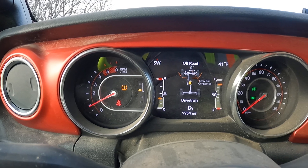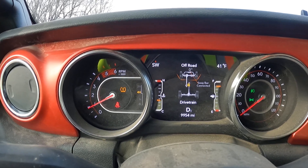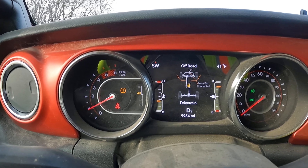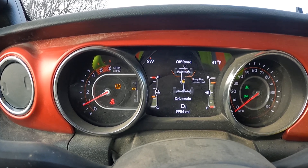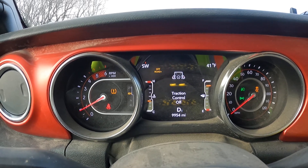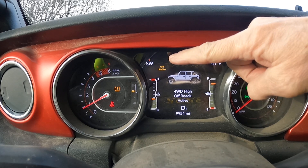Second, we need to go into Off-Road Plus mode, and I'm going to push the Off-Road Plus mode down on the console, and you can see it come on here. Off-Road Plus is at the top.